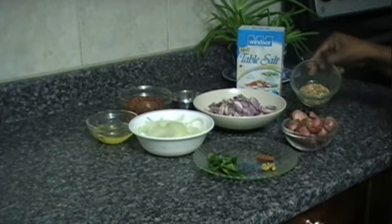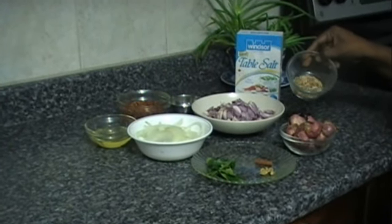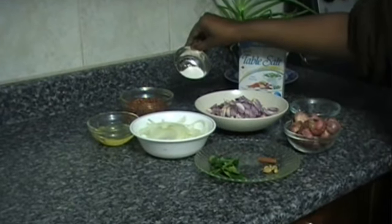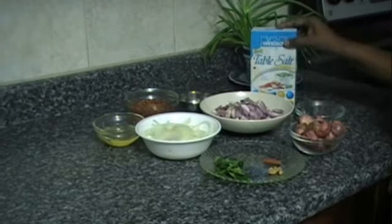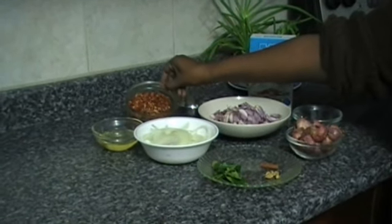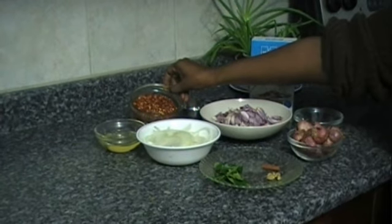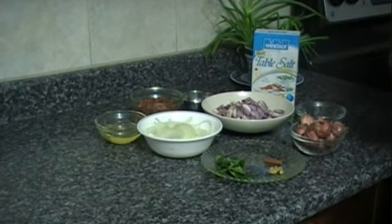I have here one teaspoon of Maldives fish chips, one and a half teaspoons of sugar. We're also going to be using salt to taste, crushed red chili flakes, and three tablespoons of oil.